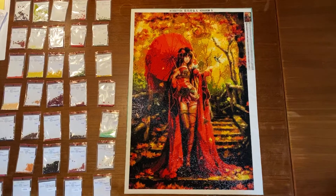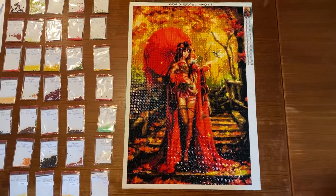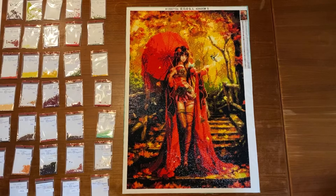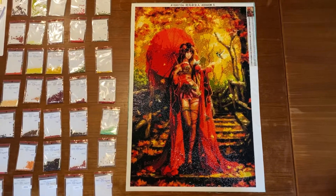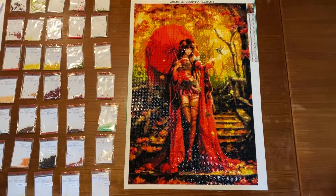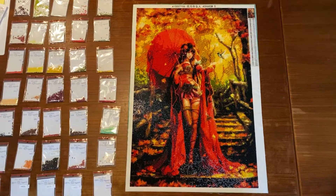Hey, it's Lisa here with the last update of my Gishe painting and as you can see, I'm finished! I love this painting, it's amazing!